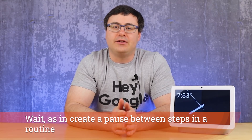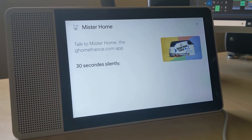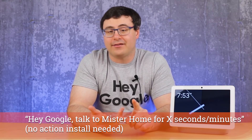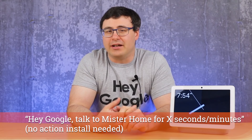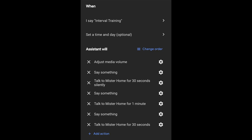There are just a ton of updates here unlike anything we've ever seen. The first thing we have to start with is actually something you wouldn't think I would start off with, and that is a skill. The reason I'm bringing it to you is because it's something that is requested the most — essentially a wait condition or wait function you can use in routines. This skill is called Mr. Home, spelled out 'Mr.', and you invoke it by saying 'speak to Mr. Home.' You can also add the keyword 'silently' at the end so it makes no noise. You can invoke it for 30 seconds, 30 minutes, or whatever time period you'd like, giving you a pause in the middle of a routine — the time delay you've been waiting for.